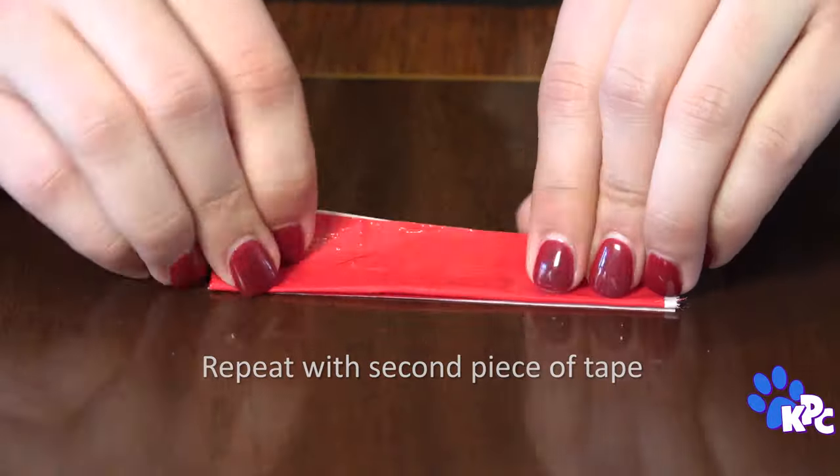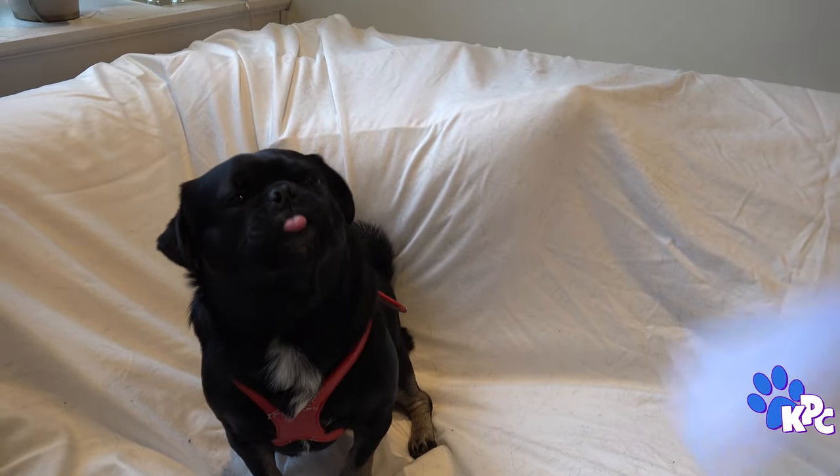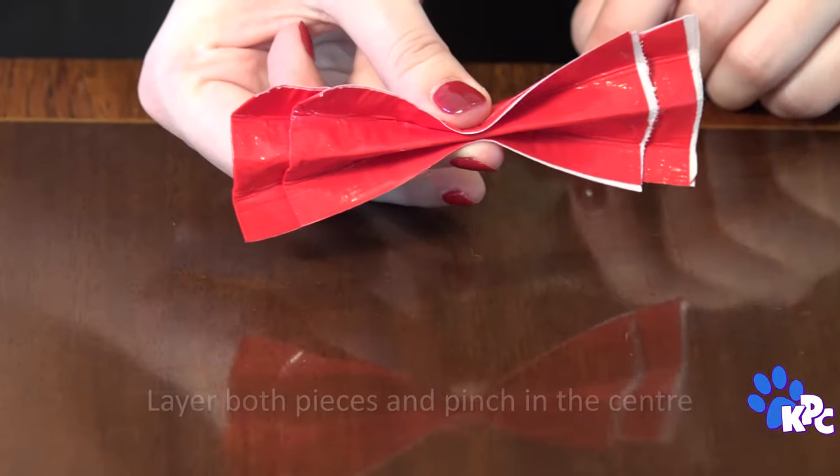Can we get a little breeze going here? All this making of fans is making me sweat. Oh yeah, that's much better. Now put the small piece in the middle of the big one and just pinch the center to make the shape of your bow.